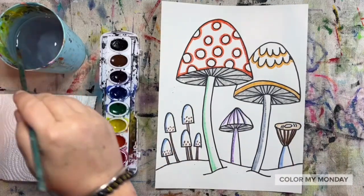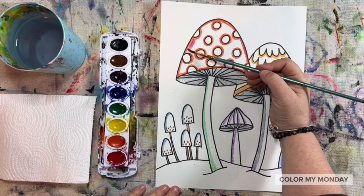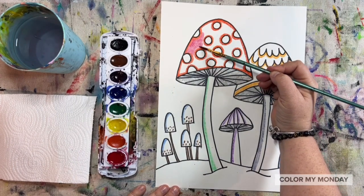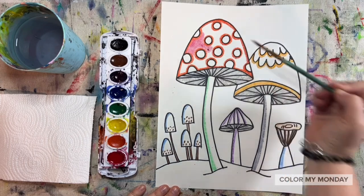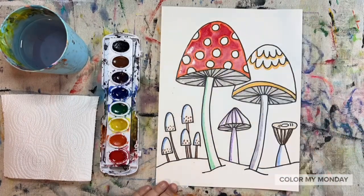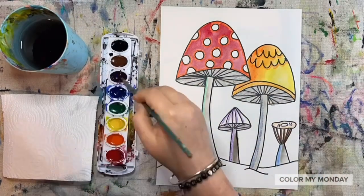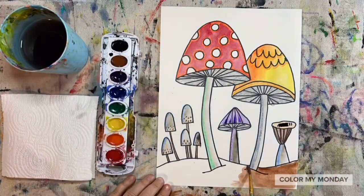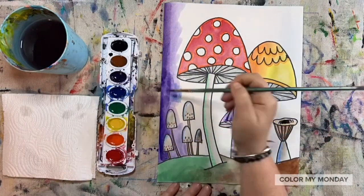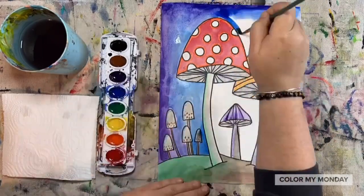Finally, paint the rest of your picture using your watercolor paints.